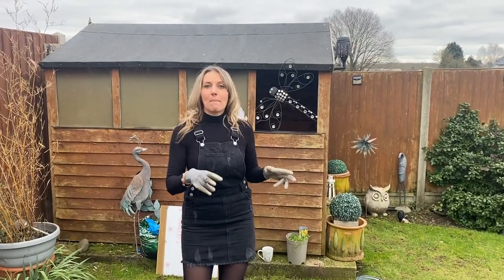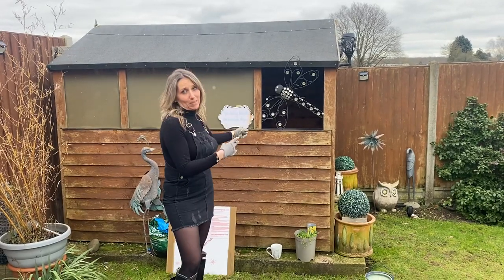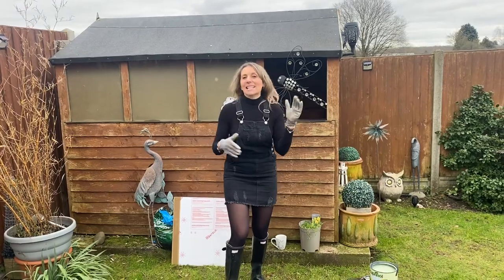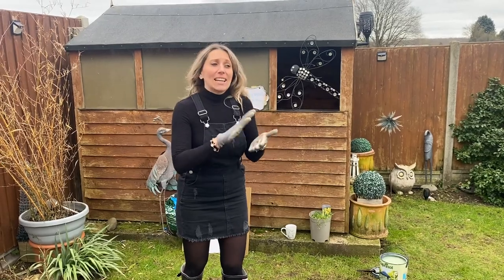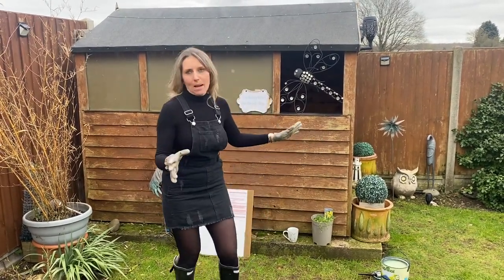So today I'm in the garden, but not doing gardening — I'm going to pimp this shed up. This shed looks, I'm a bit embarrassed of it, but I need to tell you that you don't need to go and spend fortunes or buy a new shed. Like I was really, really going to do, but I thought no, I need to just pimp it up myself.